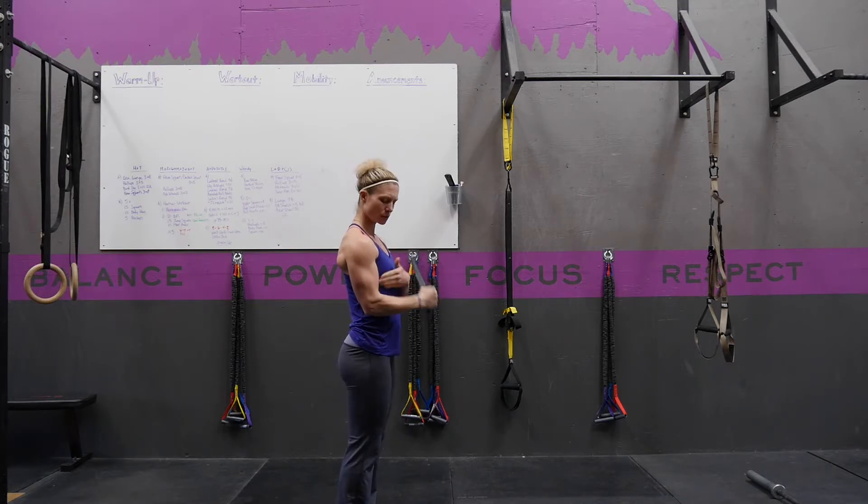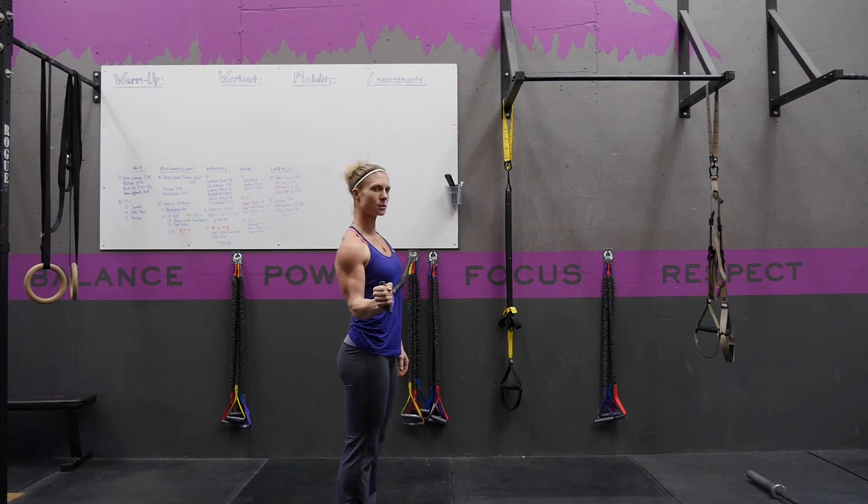From this position, your elbow is at 90 degrees and you're going to set your shoulder blade back and down. From this position, without your shoulder rotating forward, you're going to rotate your hand out, keeping your elbow against your side, and then you're going to control it back in. Rotate out and control back in.